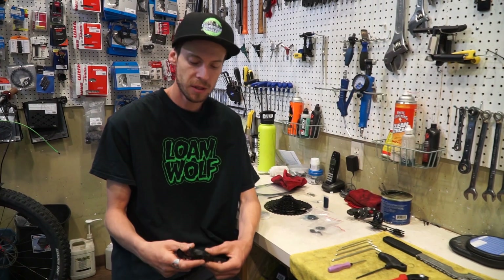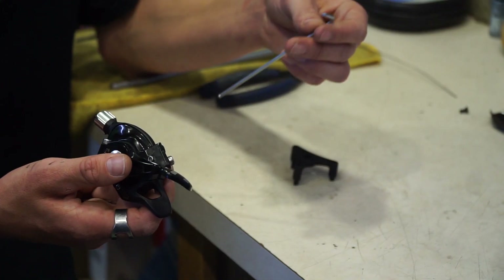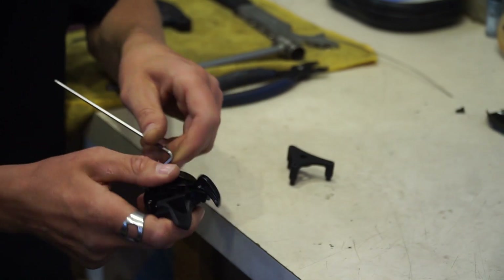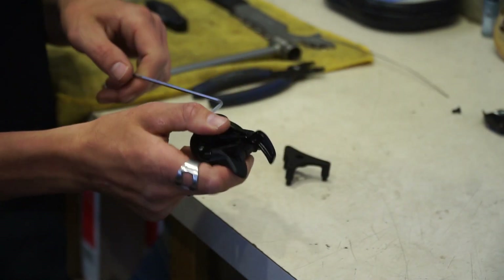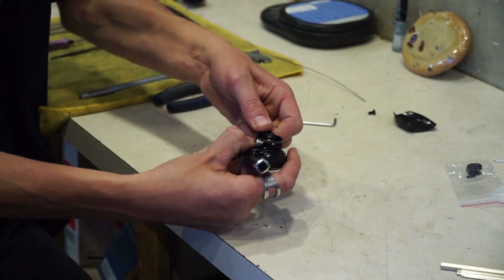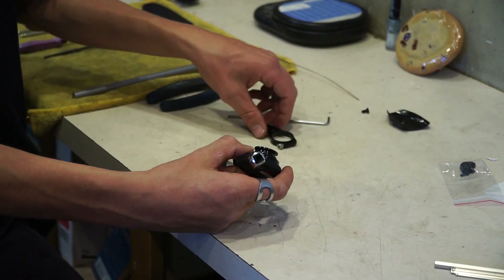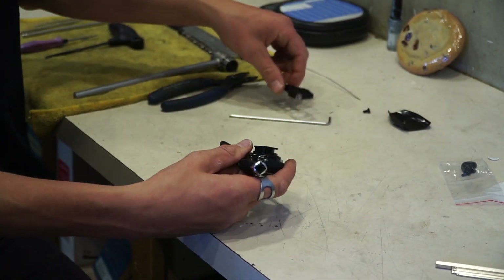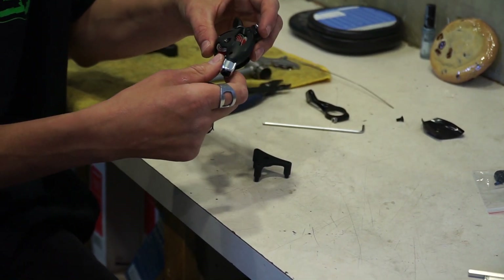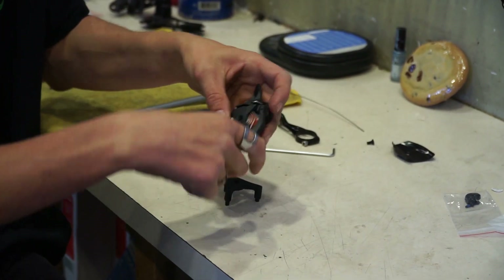We've already started by removing the shifter and the derailleur from the bike. We're going to use a 3mm hex Allen, counterclockwise, to break that loose. So loosen that bolt, then pull forward and break that piece loose. Set that somewhere safe and close, because you're going to need to put it back on. From there, we're going to remove the plastic cover here.